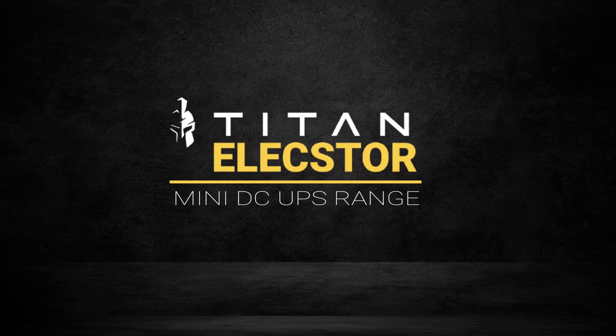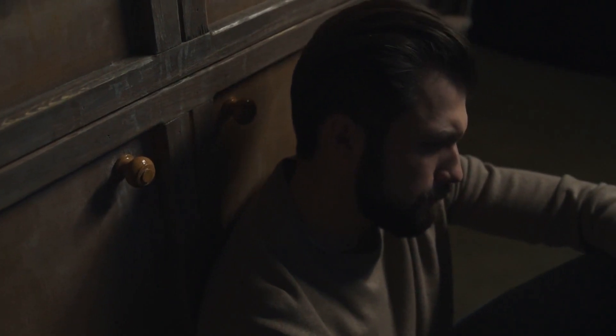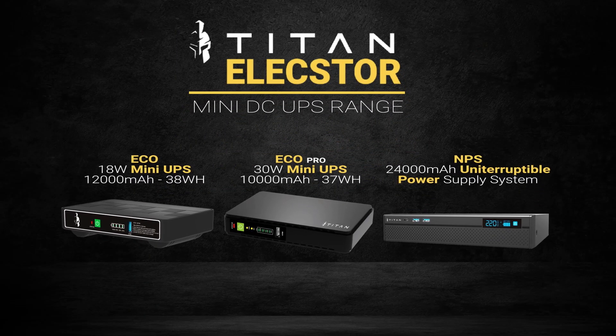Titan Elextor Mini UPS range. Don't let the load shedding blues get you down. Level up with the Titan Elextor Mini UPS range.